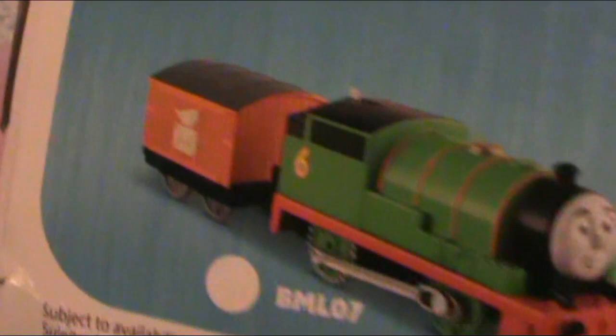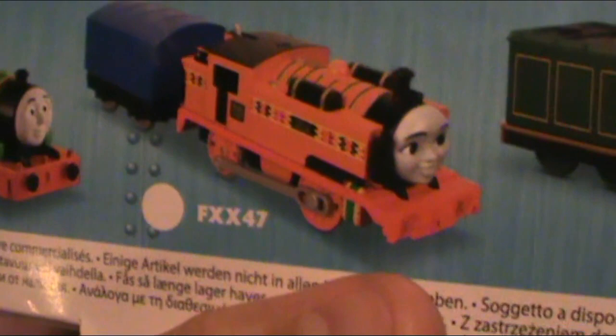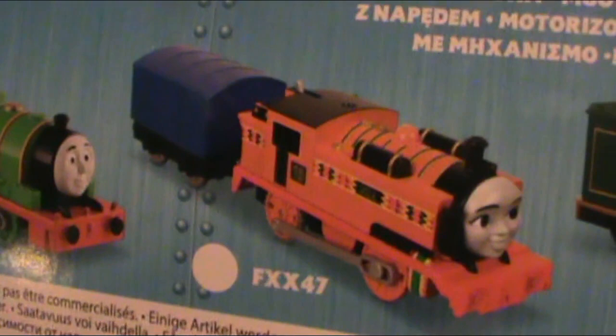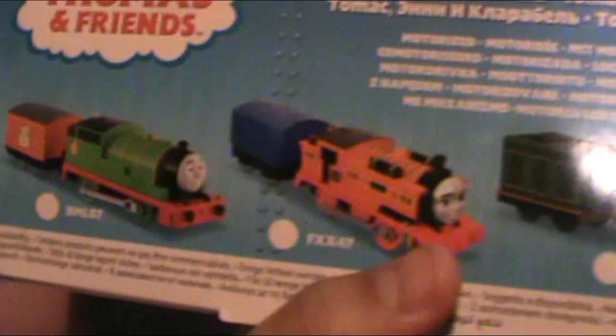Then they have Nia, which is also a prototype, because she has red buffers. In the final product — because I bought one — she has black buffers. The only version of Nia for motorized that has red buffers is the metallic version, which I also happen to own. She comes with the blue van, and then Emily. But for some reason, they don't advertise the three packs on the back. They advertise the big engine packs. Like, they call these two packs 'big engines' or 'big friends' or whatever. I don't understand why they wouldn't have Kenji and Duchess on the back of this.